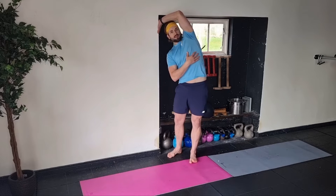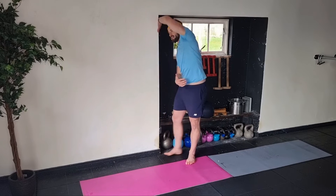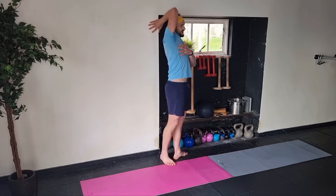Am I tight there? Maybe stay for about 10-20 seconds, but start to rotate round, pushing the elbow up, feeling that, rotating round — maybe if I'm able to grab onto the frame. Rotating round, playing into the positions.